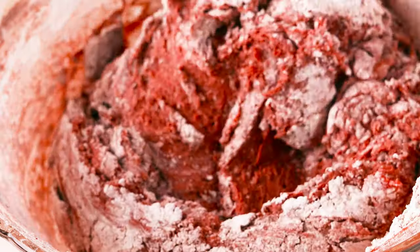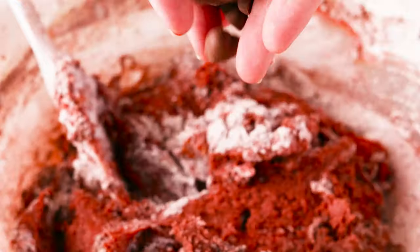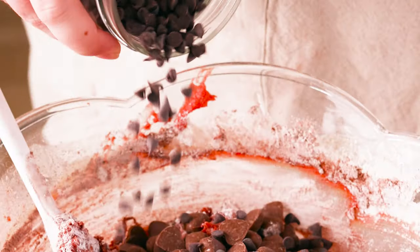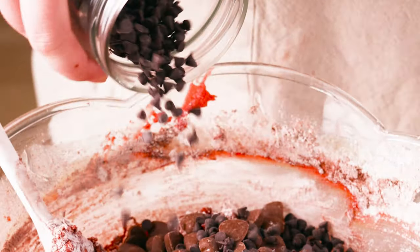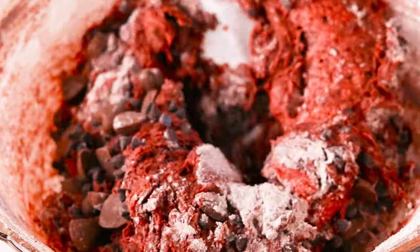Halfway through, add in your chocolate chips. I added milk chocolate hearts and mini semi-sweet chocolate chips. You don't want to over mix these because it will create a cakey, tough brownie. So as soon as you stop seeing dry streaks of flour, put your spatula down.